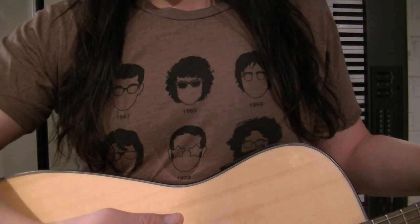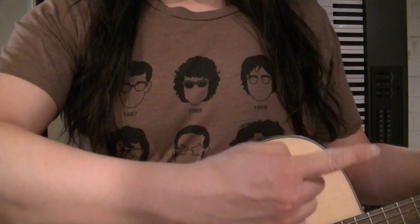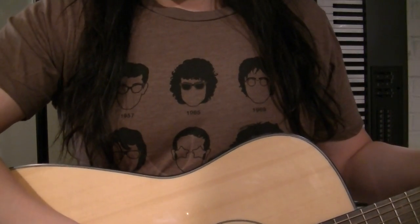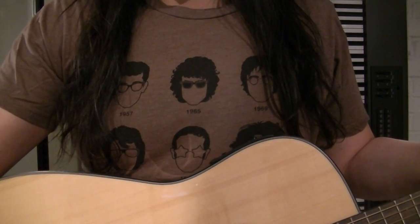I'll go ahead and play the main guitar parts of the song, and I'll be pointing out to you when I want you to watch my left hand and other times I want you to watch my right hand for the techniques that really make this song work and make it easier for you to play it. Okay, so let's get started.